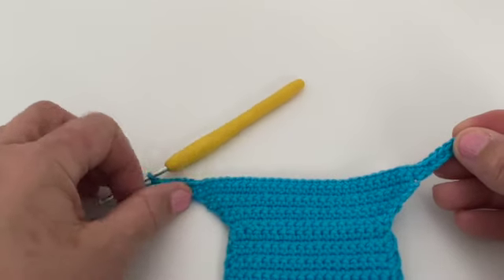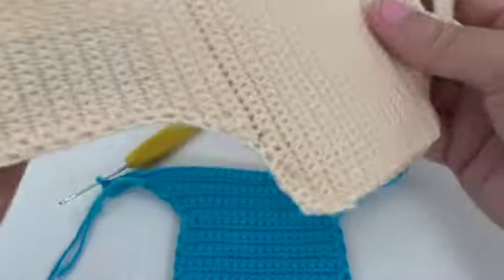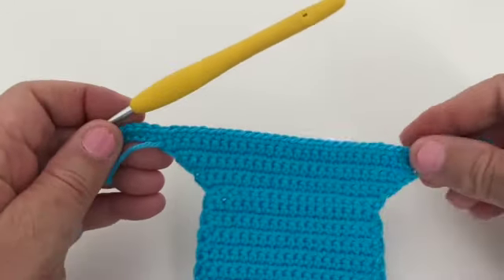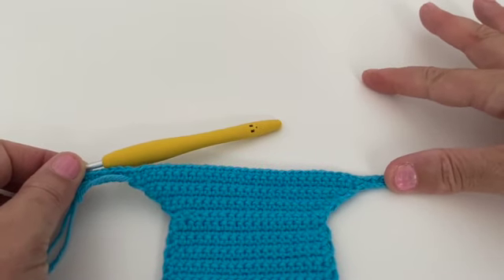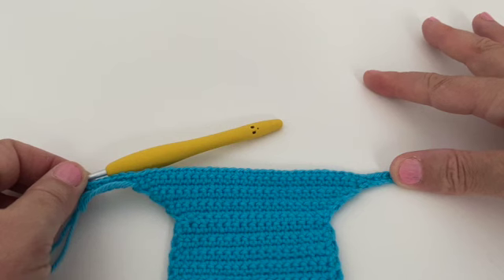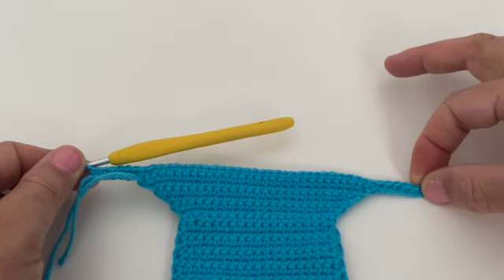After working that first row into the chains, you've got 42 stitches. Now work 24 more rows on these 42 stitches — just single crochet, chain one at each end when you turn. If you have a wider phone, after those 24 rows measure it against your phone to check it fits; if it's not wide enough, do a few more rows. The piece should measure approximately 3.5 inches or 9.5 centimeters depending on your phone.